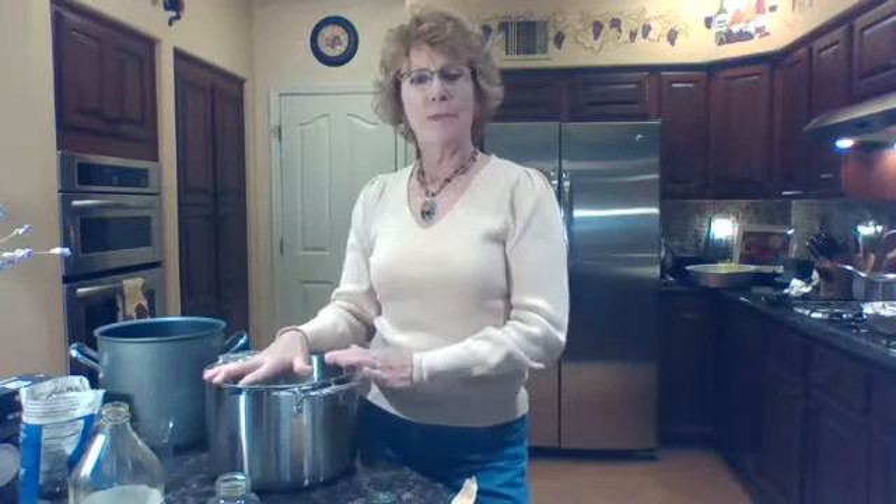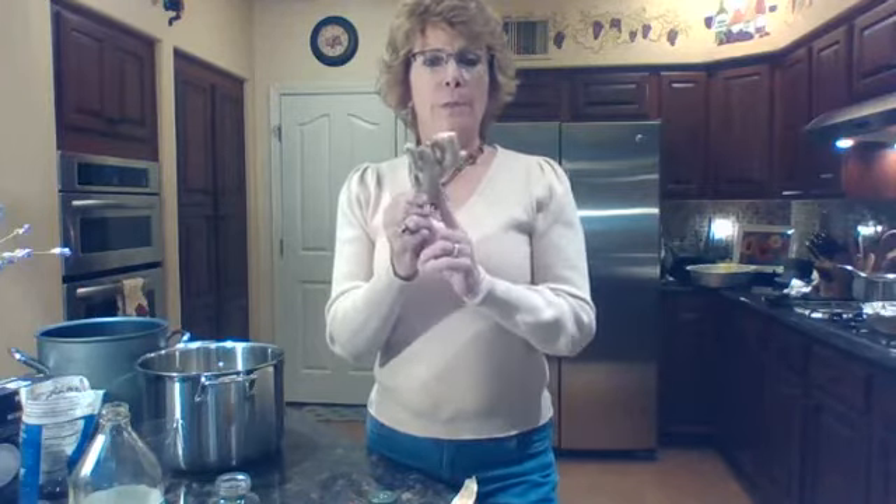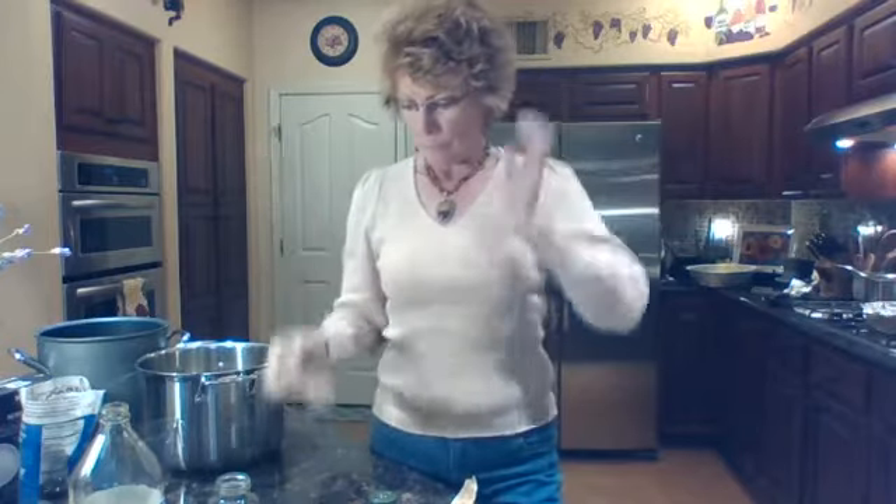Everybody gets sick on Thanksgiving — that's not good. So I set this up tonight: I'm going to boil it and cool it. I also have ginger — I'm going to cut it into chunks and put it in as well because the ginger is a great flavor. When I go to take it out of the brine and let it sit, I pat it with paper towels, then put it on the grill or in the oven.